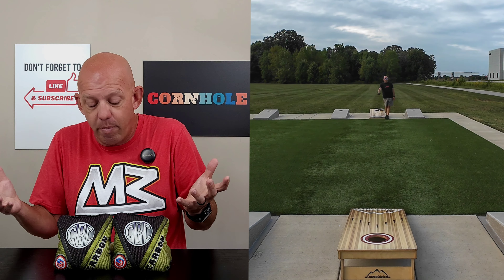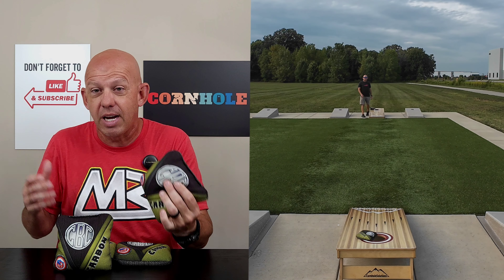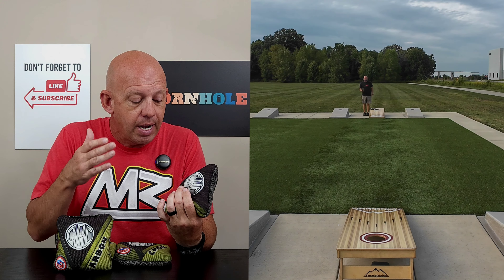I definitely recommend checking out the Carbon if you're looking for an ACO stamped bag to throw this season. Which leaves me to availability — where do you go to get a set? Cornslingers at the website, cornslingersbagco.com. There'll be a link in the description. Bags are reasonably priced — $80 plus $9 shipping, so $89 shipped to you. Wonderful price — it's on the lower end of bag prices for a high quality, ACO stamped bag. You really can't beat that.